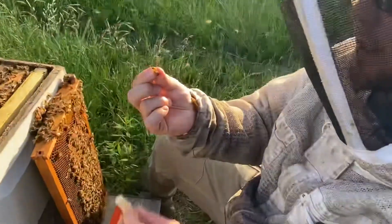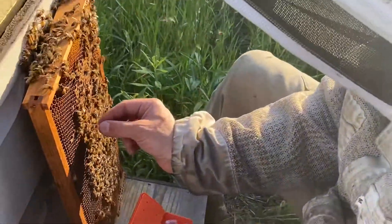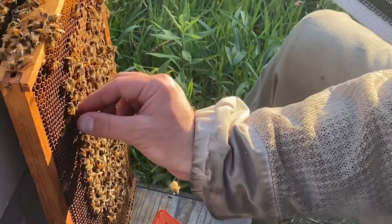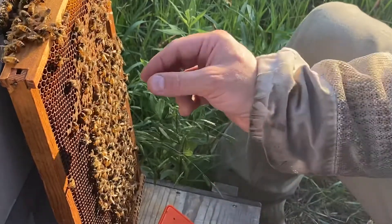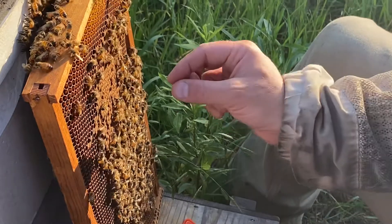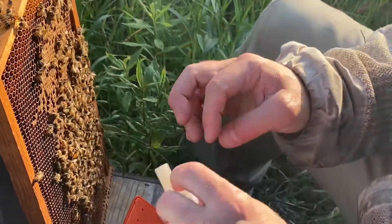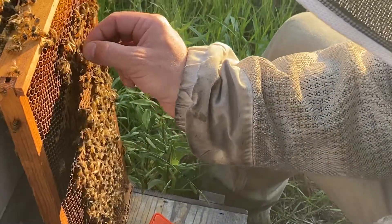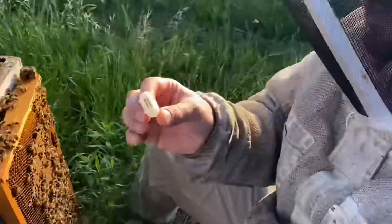I just grab them by the wings. One. Two. Three. Four. Five. I usually put six in, because sometimes one will die and you can just reach in there with a pair of tweezers and pick it out.